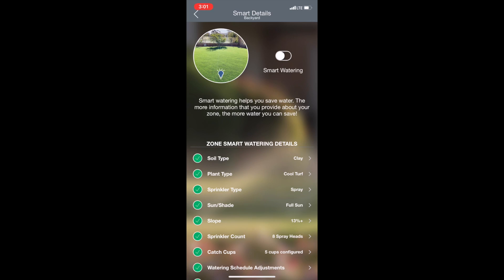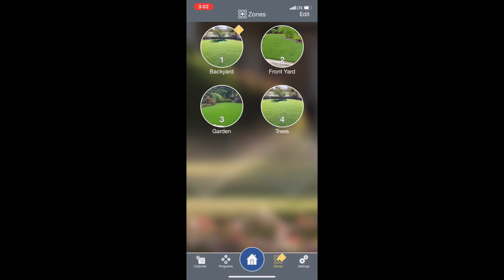Last but not least, we'll go ahead and turn on smart watering and we're ready to go. That's how you set up smart watering on the Beehive app. One thing to note — you'll need to do that for each of your zones. Once you do the first one, most of the things on the second, third, fourth, and fifth zones are going to be the same, so the first one's the hardest but the rest go pretty fast. Also, you don't have to have catch cups in order to use smart watering — if you have them great, it makes it a little more dialed in and accurate, but you can absolutely run smart watering without catch cups. If you have any questions, ask us below and we'll be sure to get back to you.